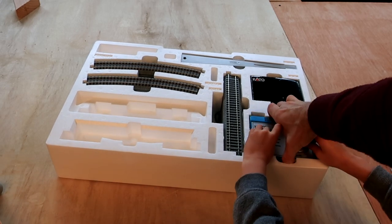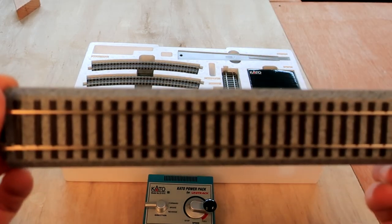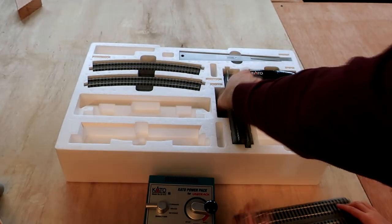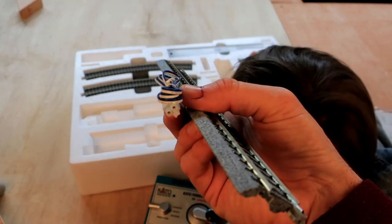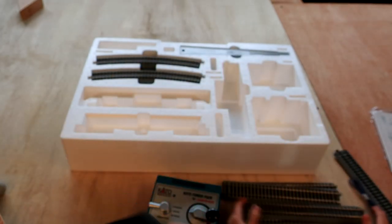The power pack. The straight pieces. The straight pieces look pretty nice — they're hand-painted to look pretty realistic for a plastic train set. There is the power rail. This box just contains the wall plug — a standard two-socket wall plug. It has all the curved track, the railer, and that's it.